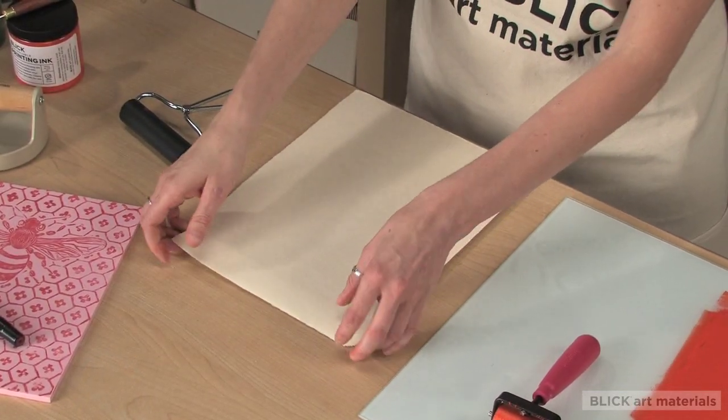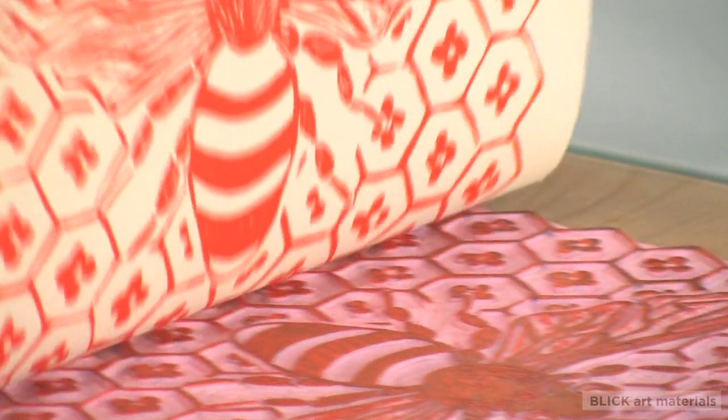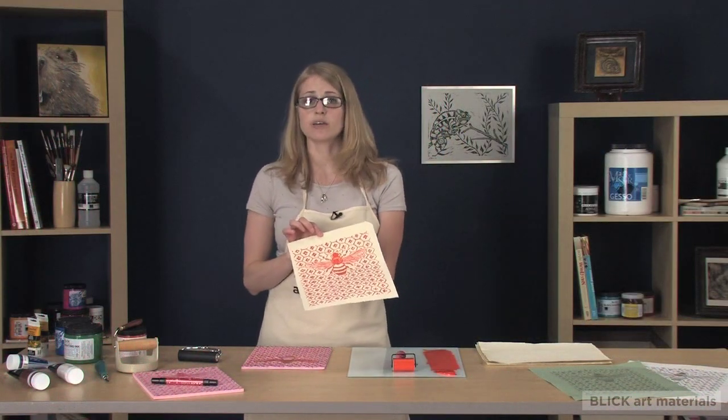Once you're done rolling, pull the short end of the print slowly and gently until the paper is released from the block. Once it's up, you can either hang it or lay it flat to dry.